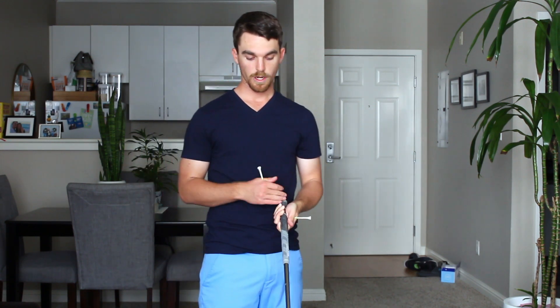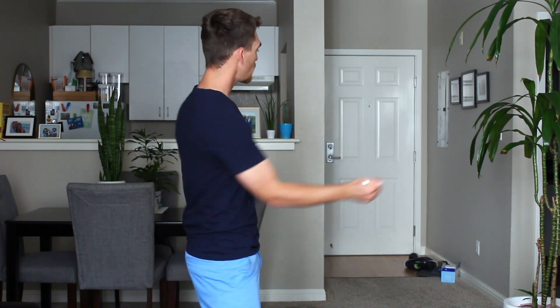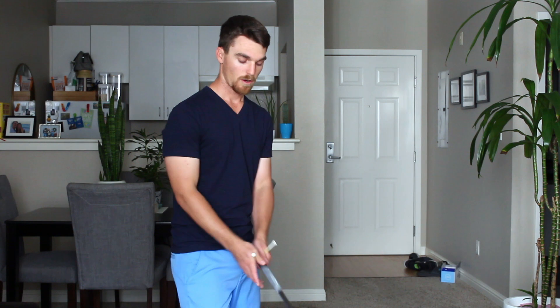So that's the first option. Weakening your grip can be a help to certain players — specifically if you're someone who struggles with the ball going left. This may help you neutralize the face, preventing you from getting it so closed that you're hitting big hooks to the left and pulling the ball excessively. So that's our first grip option: the weak grip.